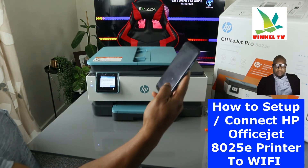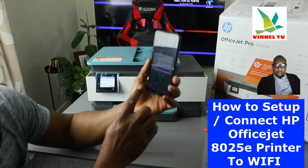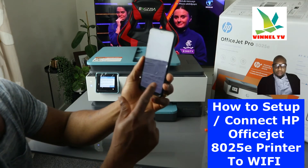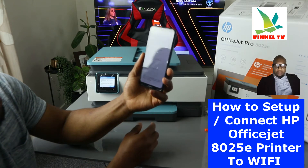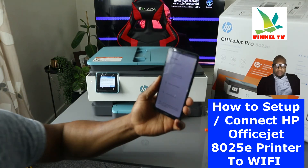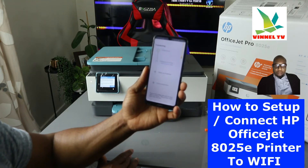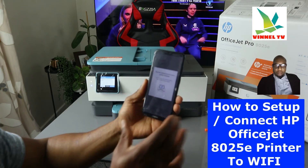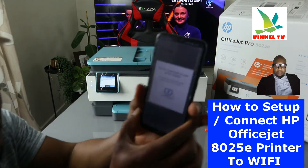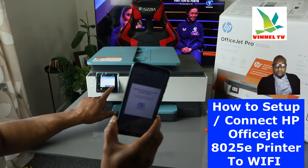Once you enter the password and click Continue, the app will ask you to enable Bluetooth — click Allow. The app turns Bluetooth on and finds the printer. It then prepares the printer. You'll see a message saying an app is attempting to set up this printer — tap the checkmark on the printer display and click Allow.